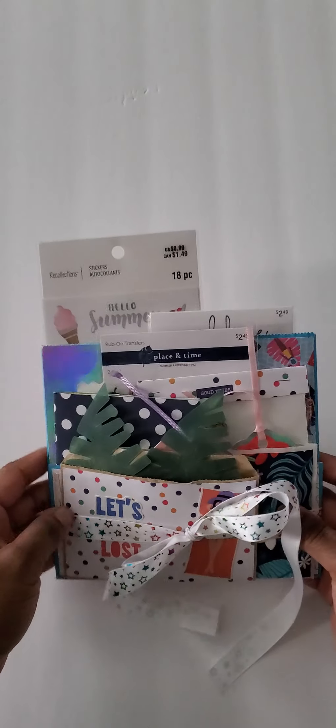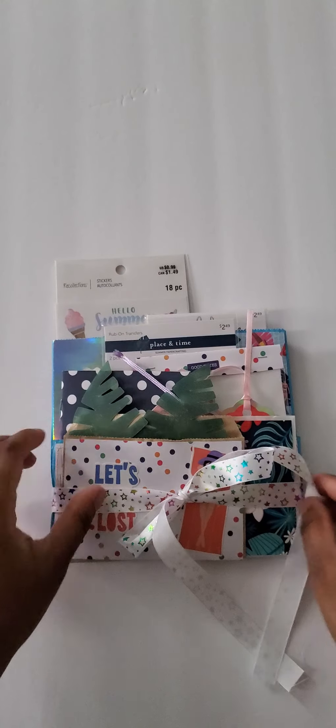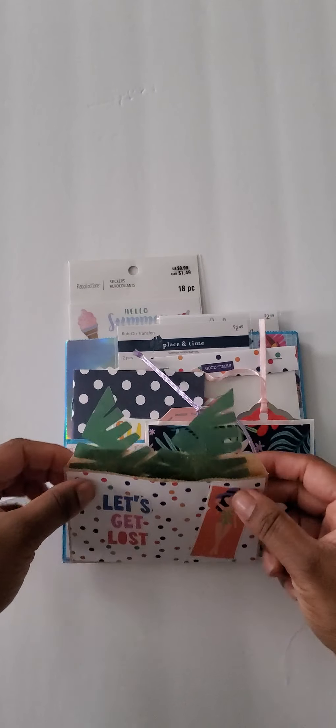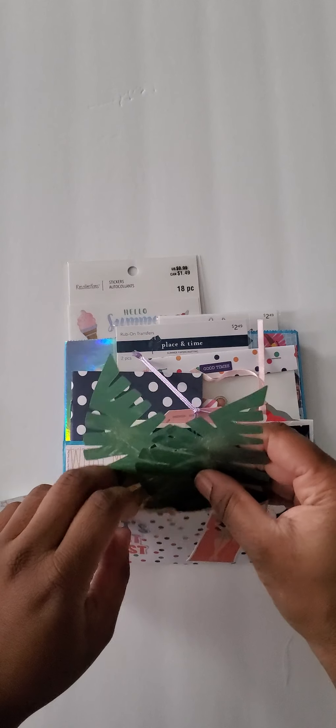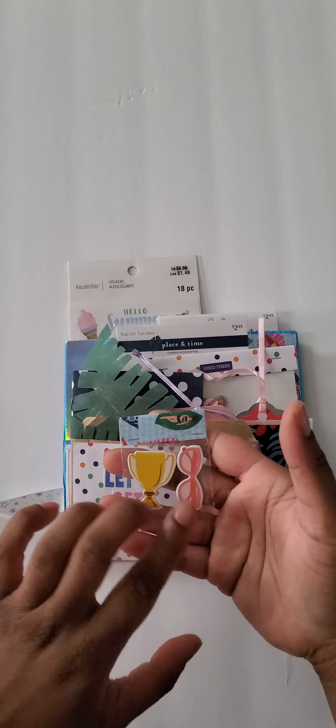Looks like this, and here's the bag. It's summer themed. It has some vellum palm leaves and some packaged chipboard.